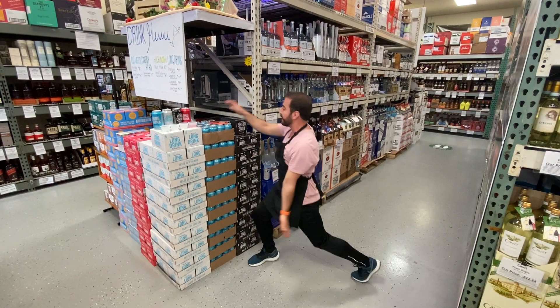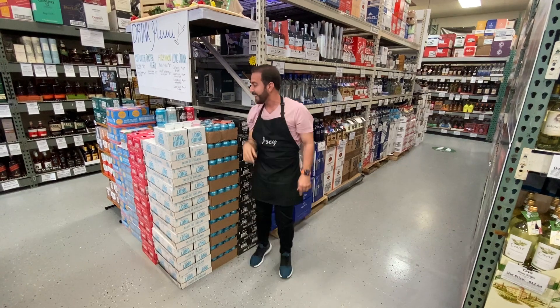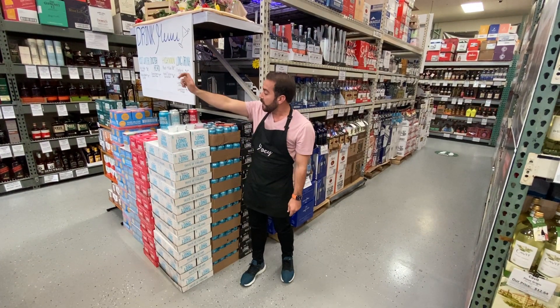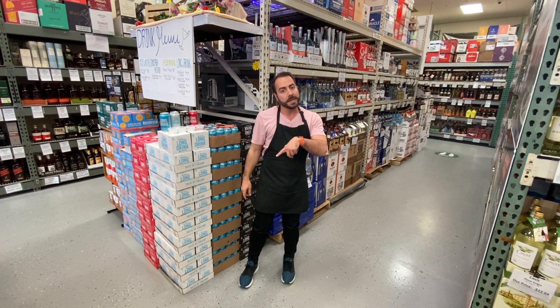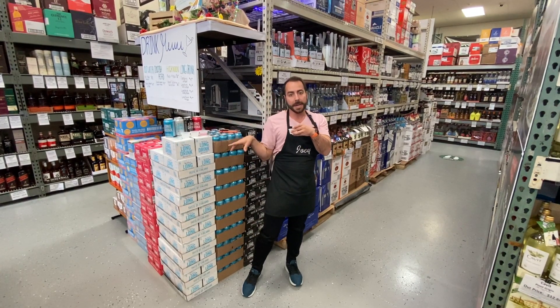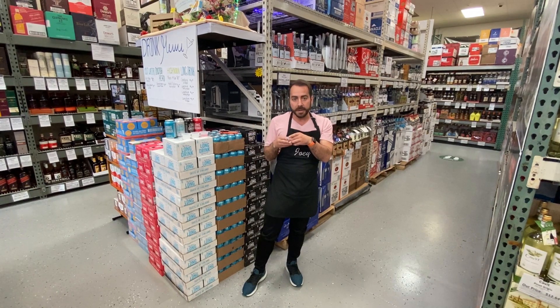We're doing the Laundry cans today. We have the regular, the low calorie, the strong, and the cranberry — we're gonna speed taste through these for you guys. We're gonna start with the regular. These are gin-based cans, done right here in New York in Saranac.